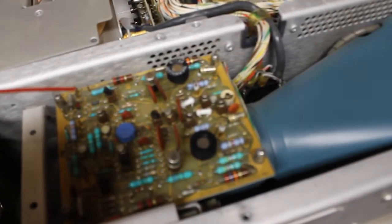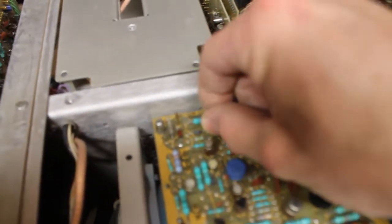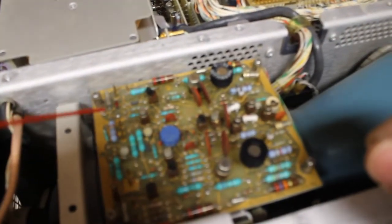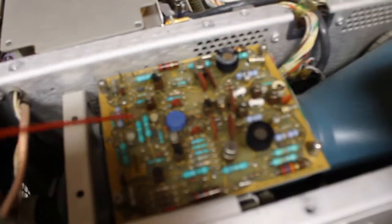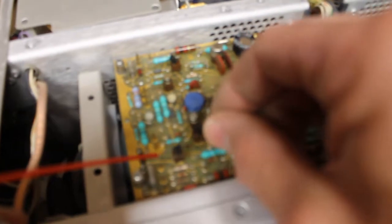What we're going to do is spray a transistor, wiggle it, spray the next transistor, wiggle it, spray the next and the next. I'm just going to keep working our way across the board.